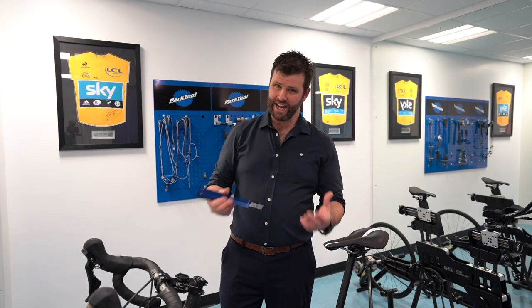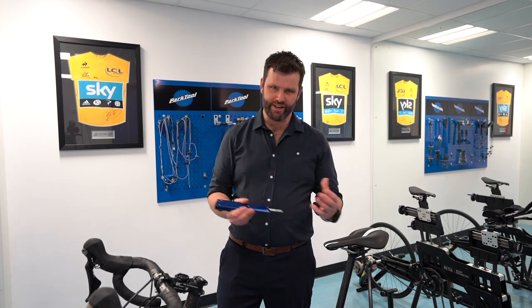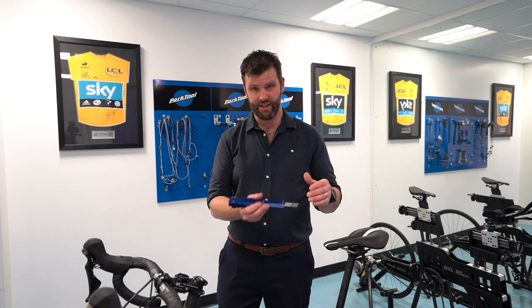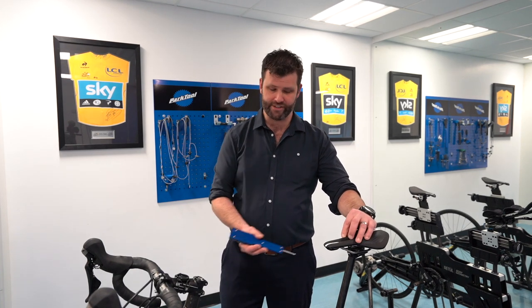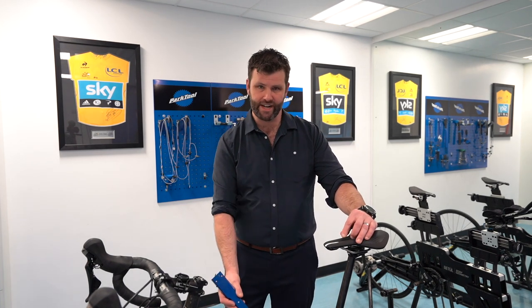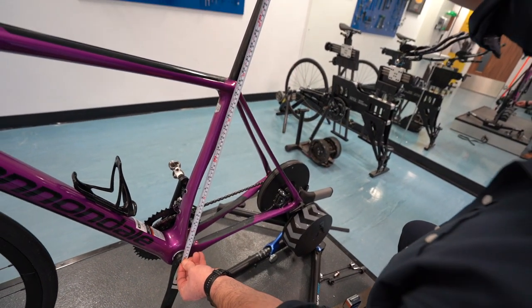But if you're stuck and you haven't got access to that, what you can do is just look at what I would say the three main measurements are. You should be trying to replicate across your bikes is your saddle height. So if you measure maybe 10 centimeters back from the nose of the saddle, put a mark on the saddle and measure to the bottom bracket — that's your saddle height, or one way of measuring it fairly consistently across your bikes.